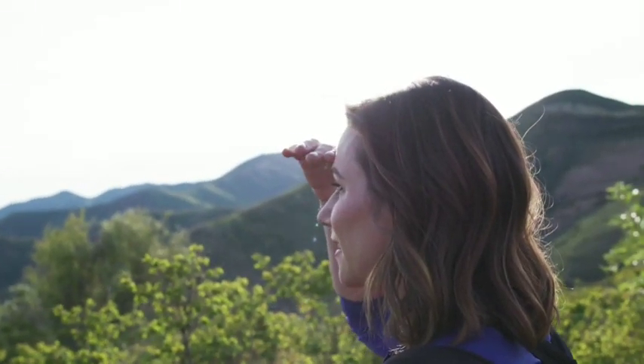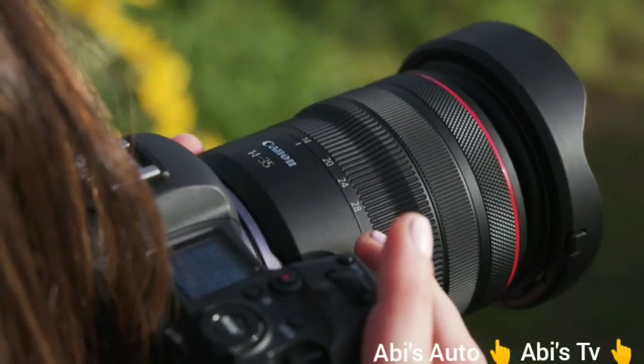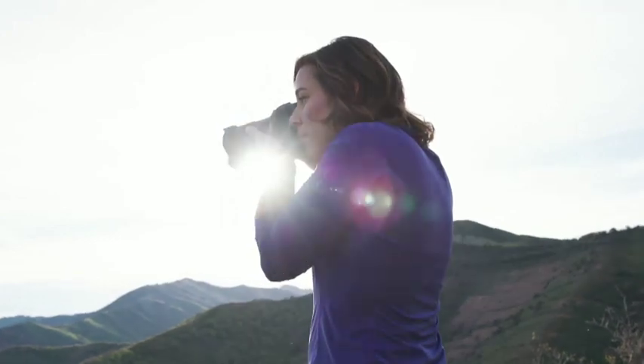This one single lens is a great choice for travel, landscape, interiors, architecture, group photos, content creation, and so much more. It's an ideal entryway to incredible ultra-wide-angle photography.